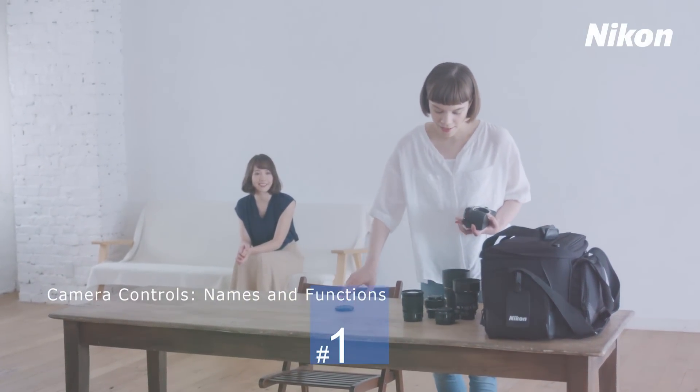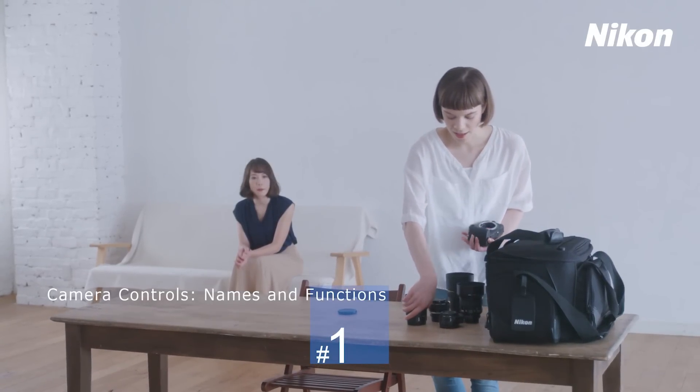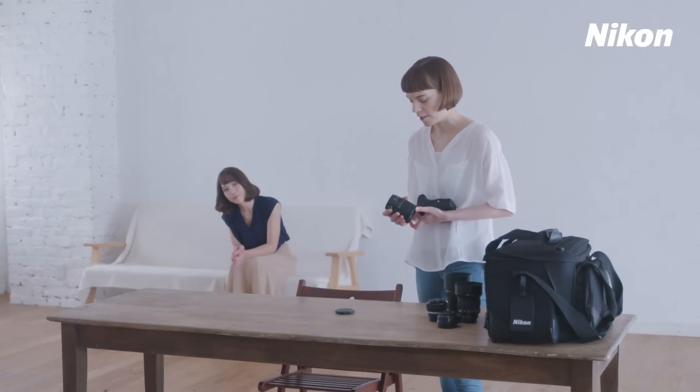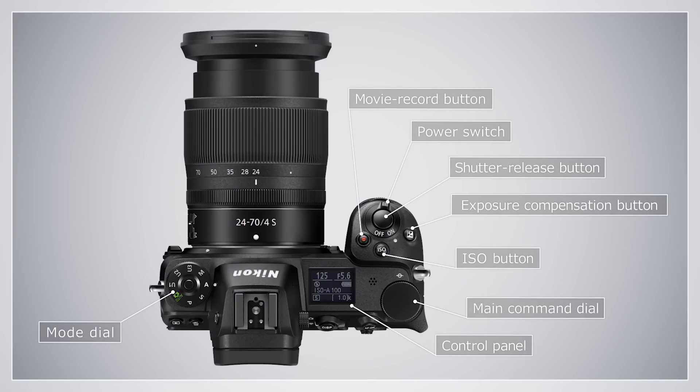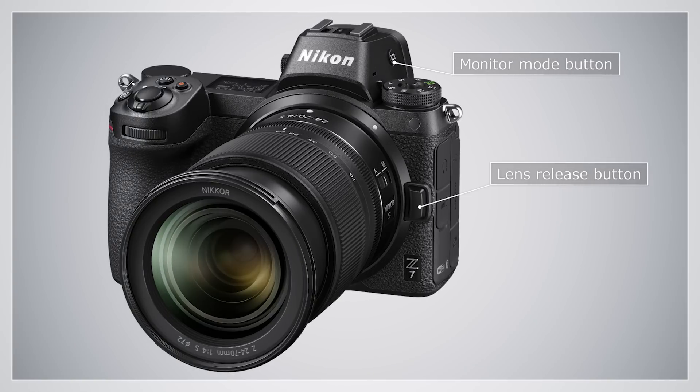Let's have a look at the names and functions of the controls for the Nikon Z7 and Z6. These controls can be found on top of the camera. These controls are located on the front of the camera.